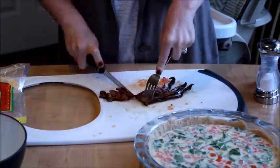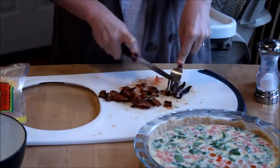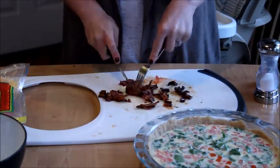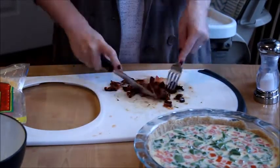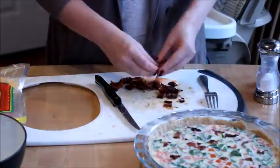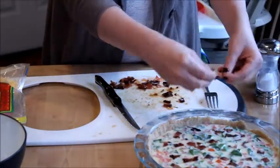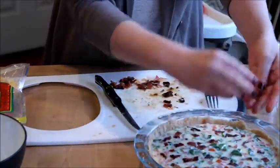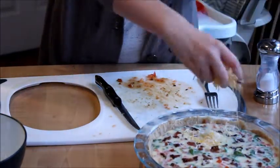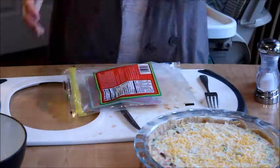I also wanted to add bacon because what is a quiche without bacon? So I already cooked the bacon and now I'm cutting it. I'm just going to sprinkle it on top of our quiche, followed by some shredded cheese. After you're done cheesing it, you're going to bake it in the oven at 375 degrees Fahrenheit for 30 to 40 minutes.